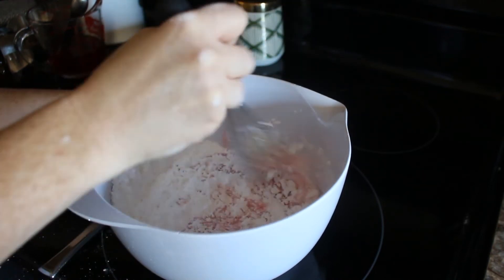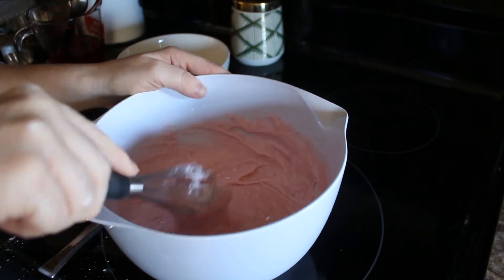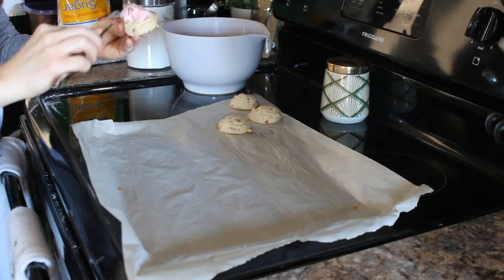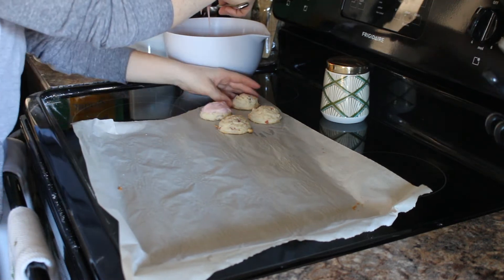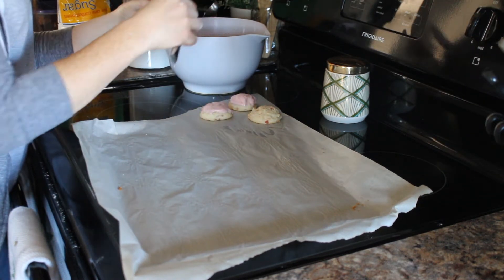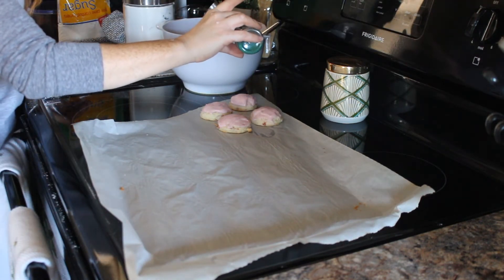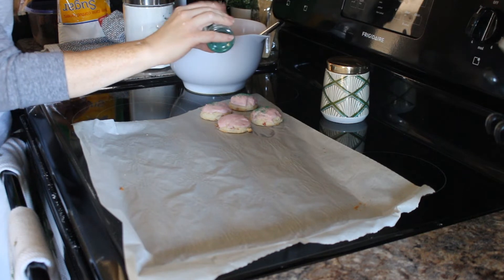One thing to keep in mind: you don't want the frosting to be too thick so that it doesn't spread onto the cookies, but you also don't want it to be too thin and runny. This is the perfect consistency. Once your cookies have cooled, go ahead and begin frosting them and decorate them however you like. To keep things festive for Christmas, I added green sugar sprinkles on top — I'm not really sure how festive this looked, but I think it looks pretty.